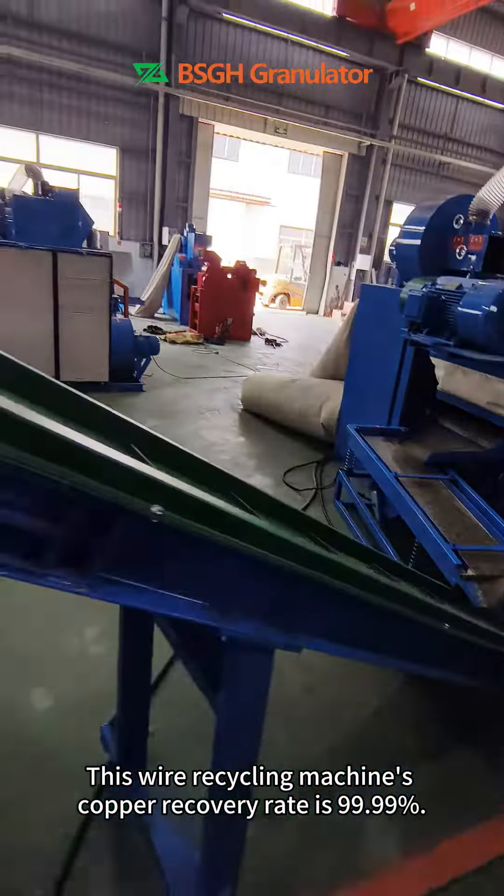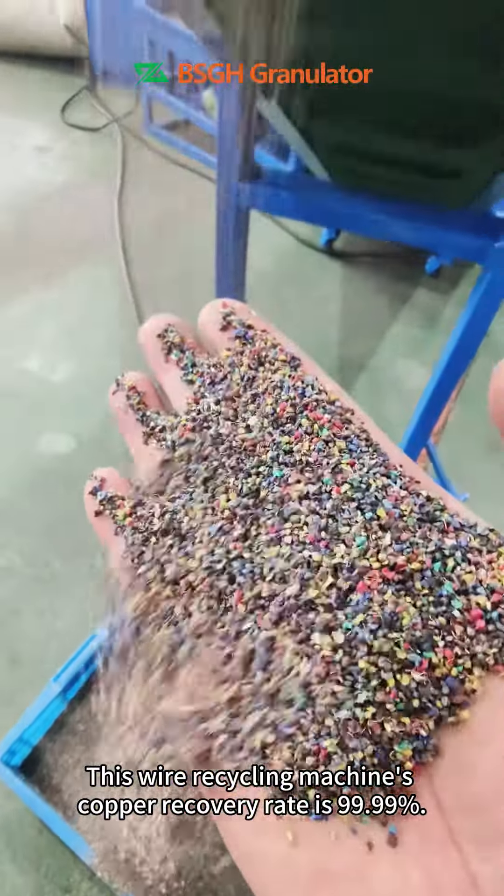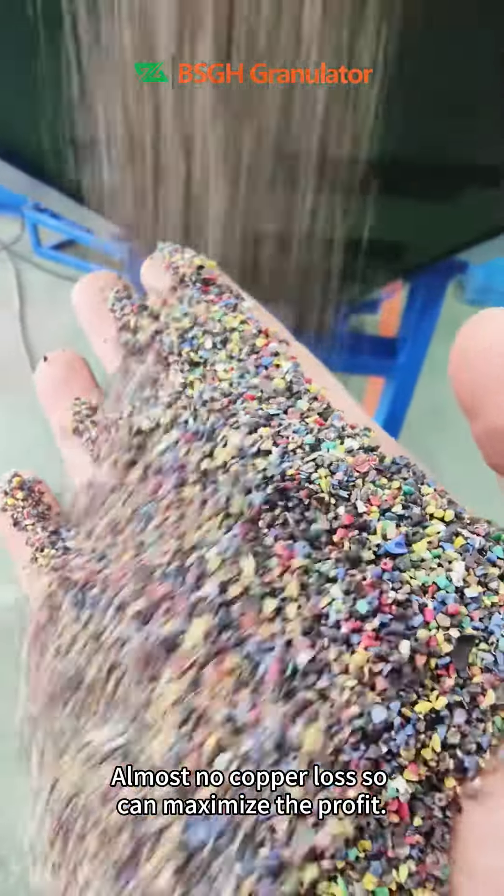This wire recycling machine's copper recovery rate is 99.99%. Almost no copper loss, so it can maximize the profit.